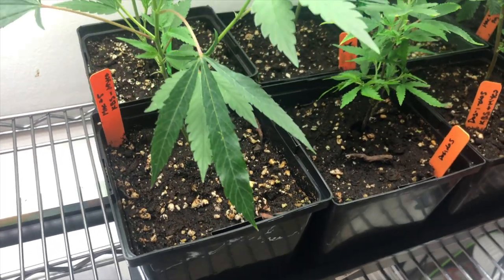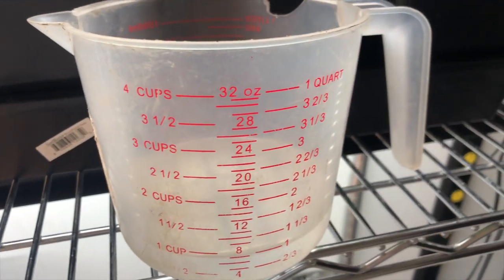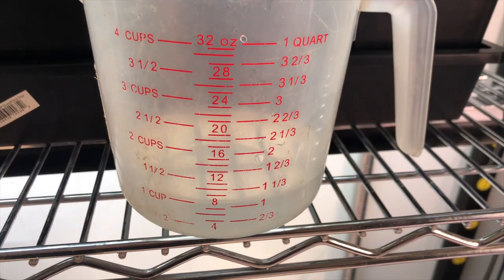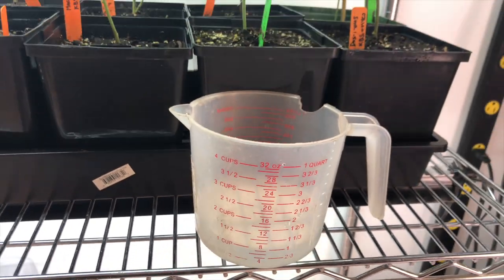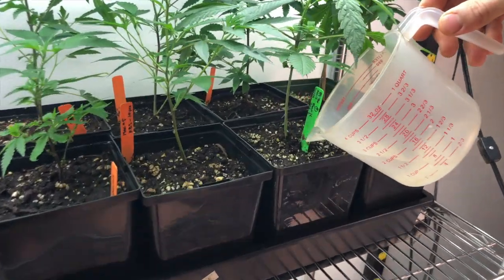If you're starting with clones, you can directly transplant them into the soil. At this stage, you can water the plants about 250 to 400 milliliters every few days or as the soil needs it. It's important to keep the core of the soil moist to maintain and build beneficial microbial and fungal growth.